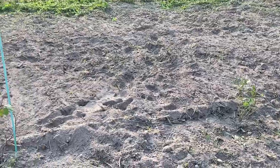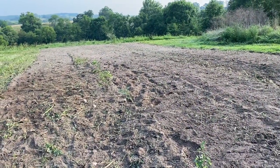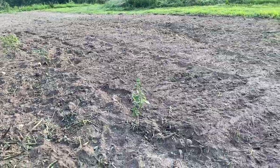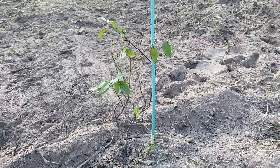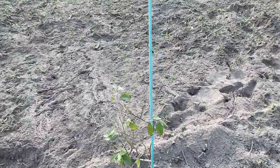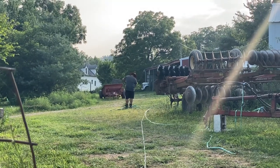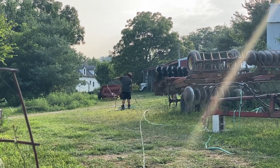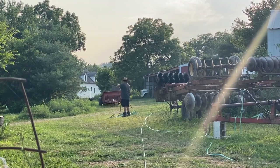We got these plants cleaned up and the ground tilled up the first time. Now we're gonna give them some water and we have five bags of mulch, so we'll give them what mulch we can until we can get to town and get more. And this is where we unravel hoses that someone left in a tangled mess.